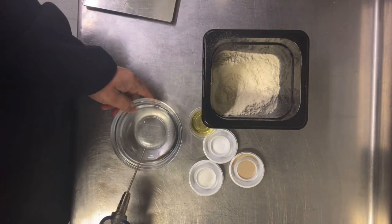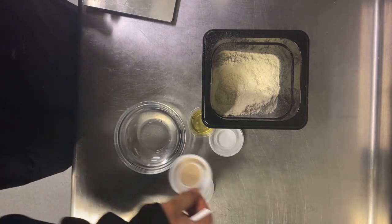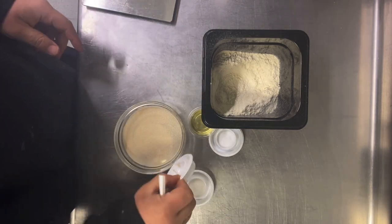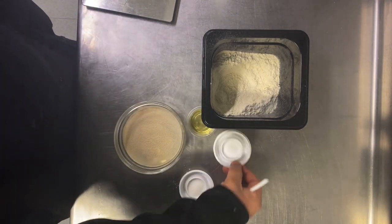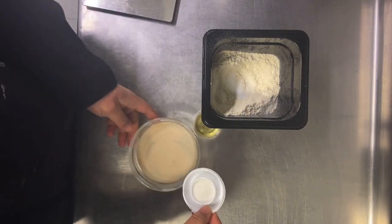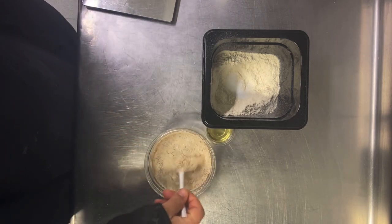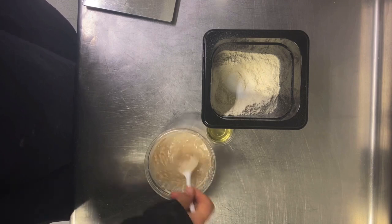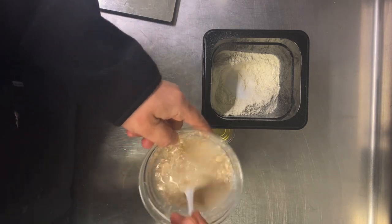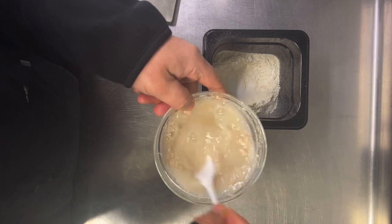Very important: water should be 30 to 35 degrees centigrade. Add 10g yeast, and 8g salt goes in the flour. Never mix salt and yeast together. Add 10g sugar just to activate the yeast and see if it's working. Mix it and keep it covered for 10 to 15 minutes. When it starts to make bubbles, that means it's working.